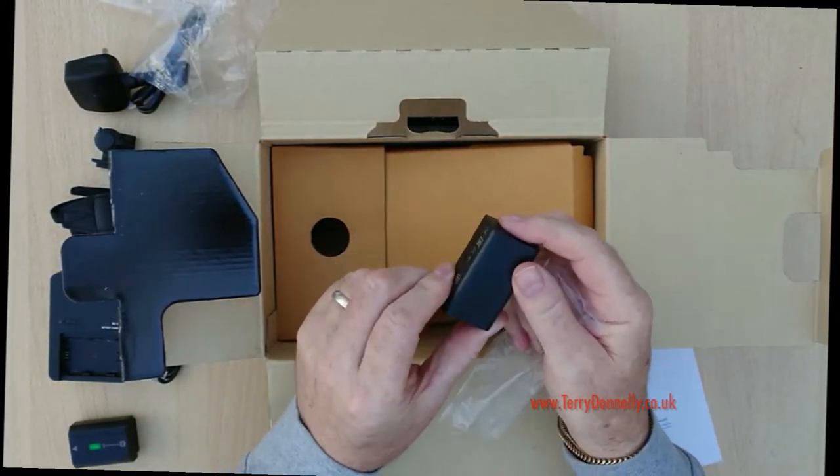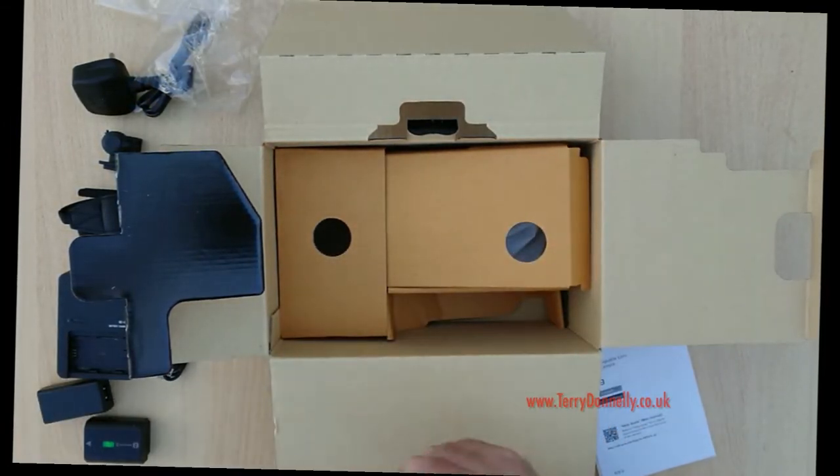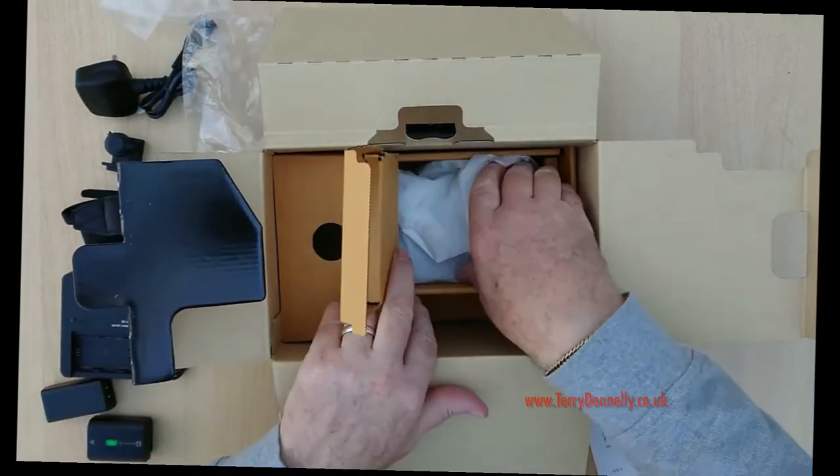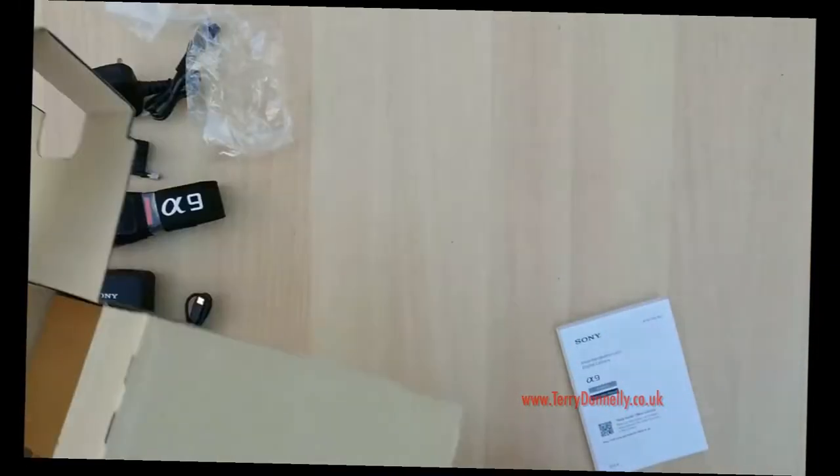There's also a USB adapter with a USB side for mobile charging and then for the camera itself. I'll get rid of the box.